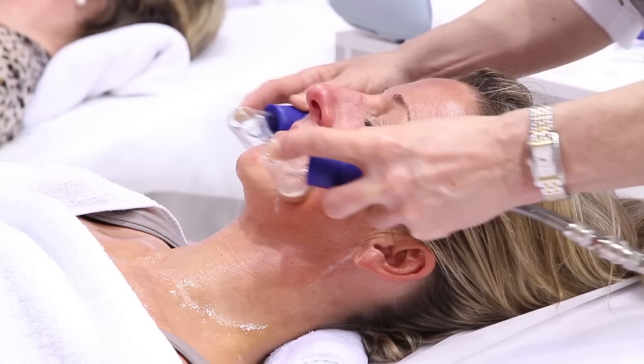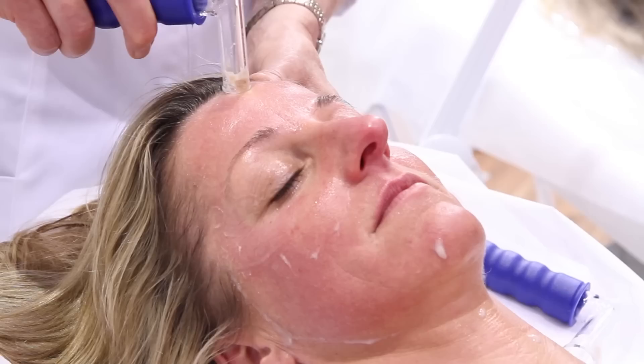Step 2 is about activation. For that, pressure is slightly increased and movements pick up speed.